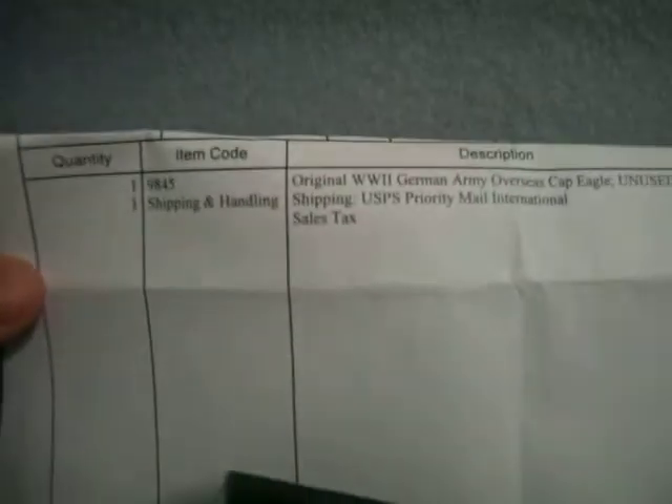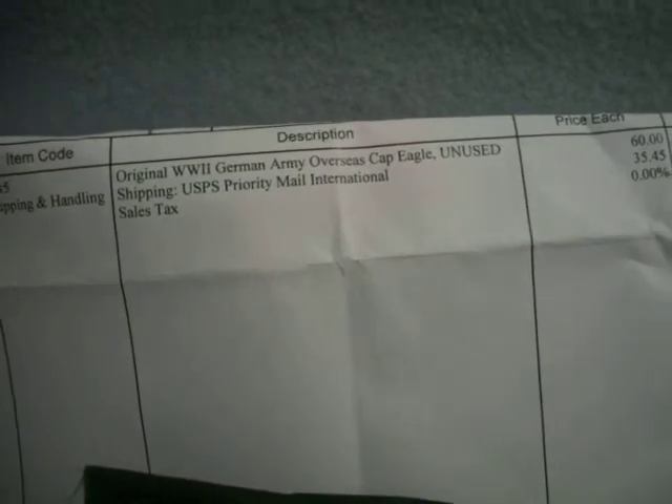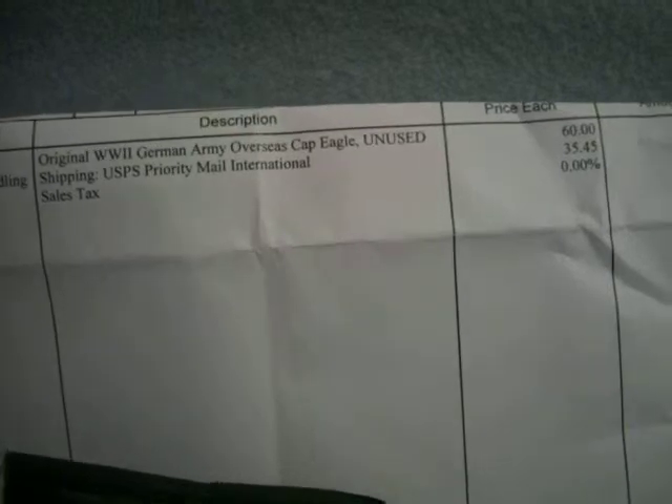Yes, it is authentic. The proof is just here — item code and shipping details. I got it from a site called Bunker Military or something. They sell a whole range of this stuff.